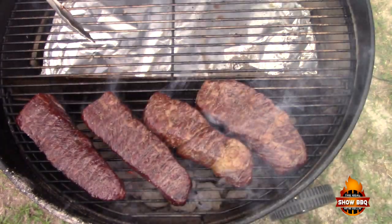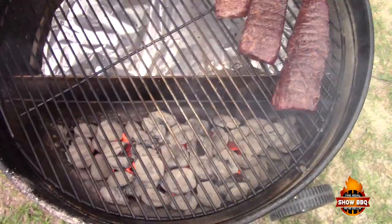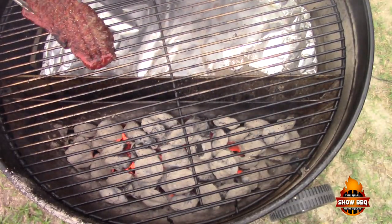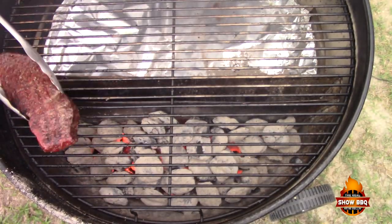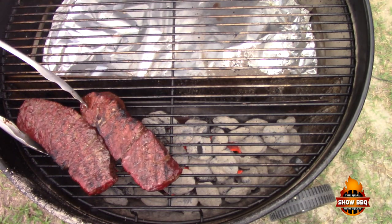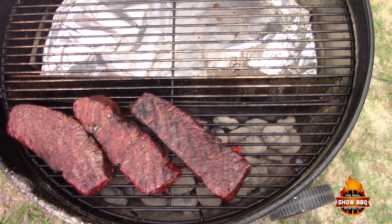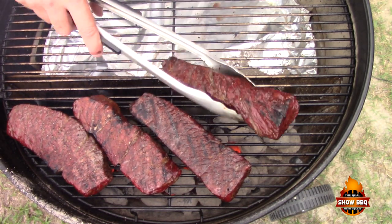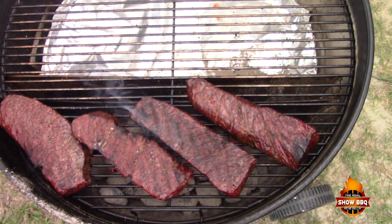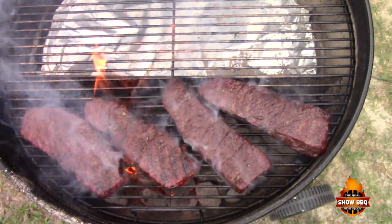We've been going for a minute and a half, so now we're going to flip these over. We're going to spin the grate and flip these over — maybe another minute on this side and we'll be good. Alright, these are done and we're going to take them off.